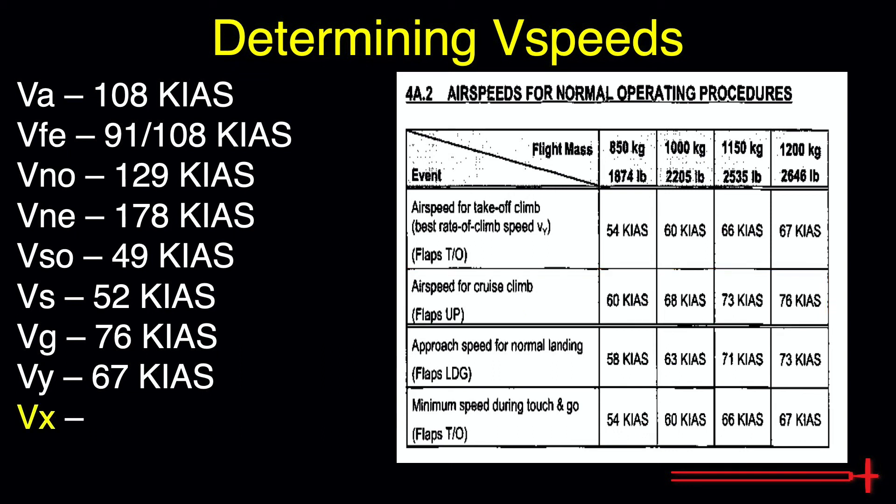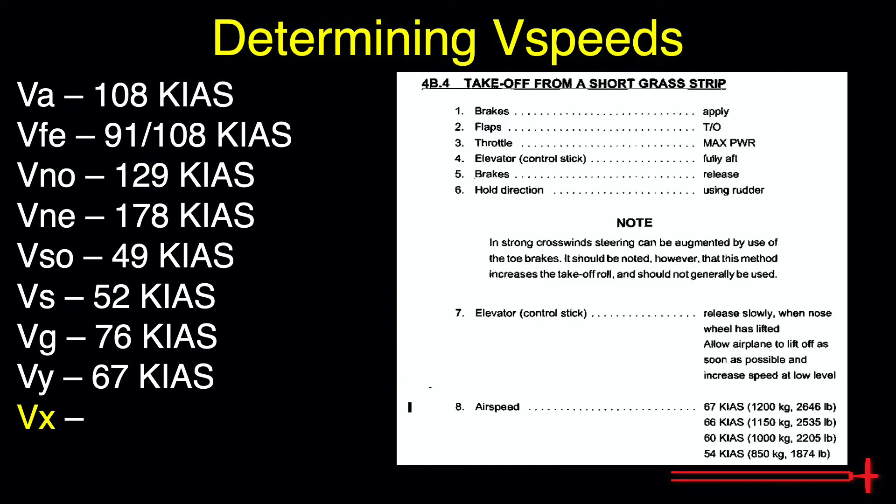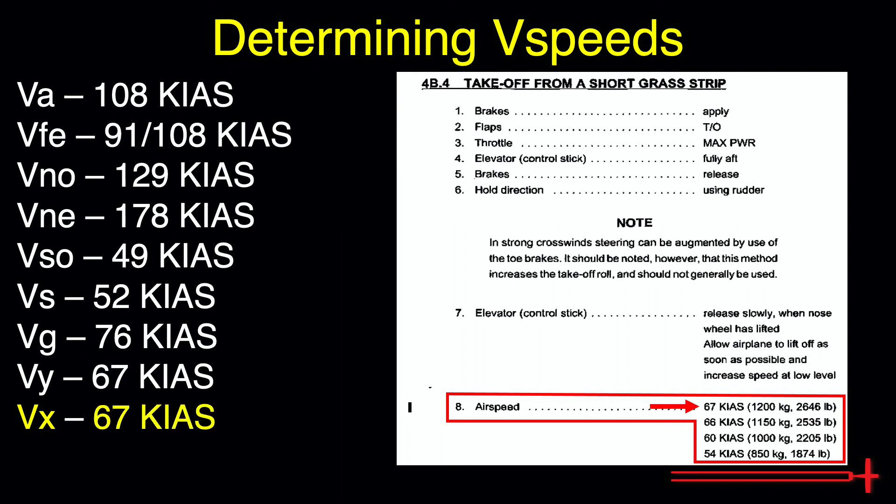To find our VX, or best angle of climb speed for the DA40, we need to do some digging in the POH. Look for the Abnormal Operating Procedures Table of Contents, something like halfway through Section 4. Typically VX is what we shoot for during a short field takeoff, as this speed gives us the greatest increase in altitude per unit distance traveled — in other words, this speed will help us climb the highest by the end of the runway. Let's look for the takeoff from a short grass strip page. Our best angle of climb speed is also dependent upon aircraft weight. At maximum weight, we should expect a VX of 67 knots. These V-speeds should be memorized for the aircraft you plan to perform flight training in.